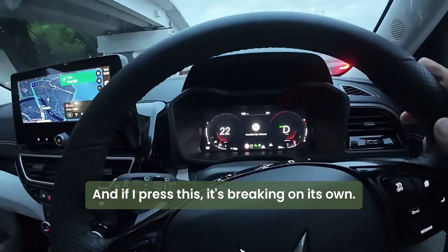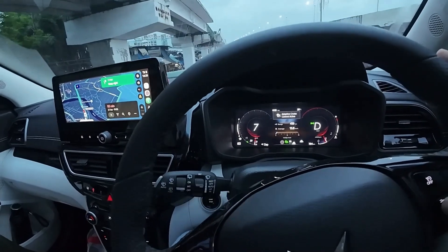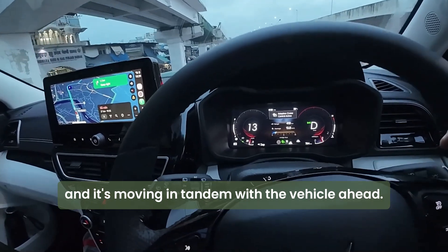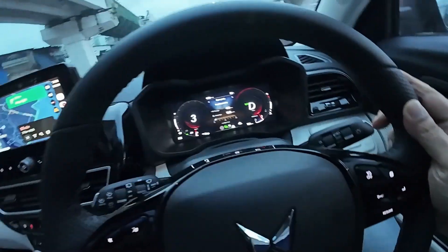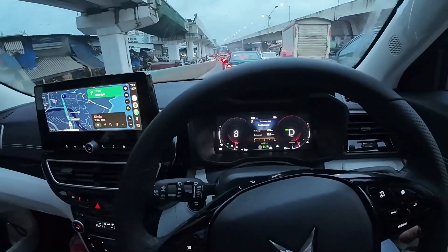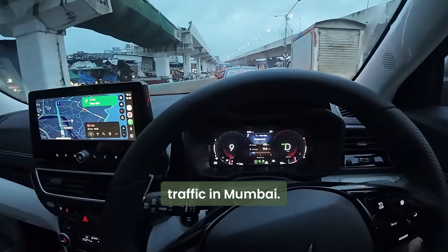If I press this, it is braking on its own. It is at 30 speed and it is moving tandem with the vehicle ahead. My legs are not doing anything. It stopped and now it is moving ahead. This is how the A-dice works in city traffic in Mumbai.